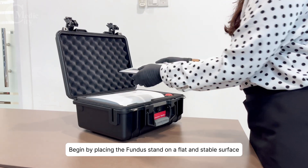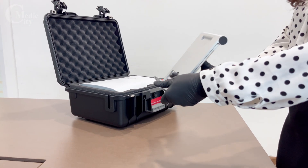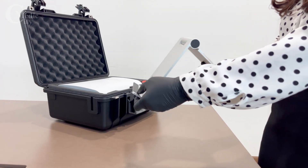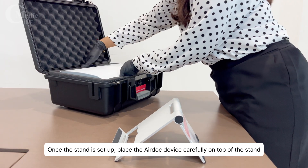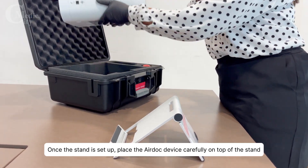Begin by placing the Fundus stand on a flat and stable surface. Once the stand is set up, place the AirDoc device carefully on top of the stand.